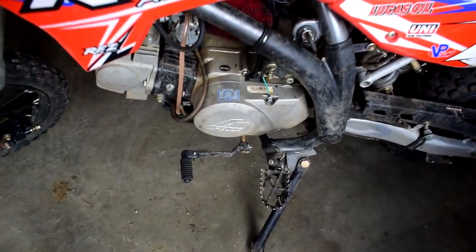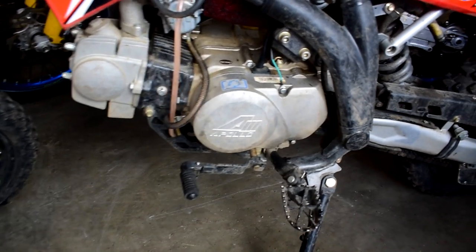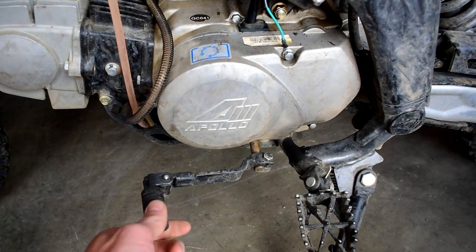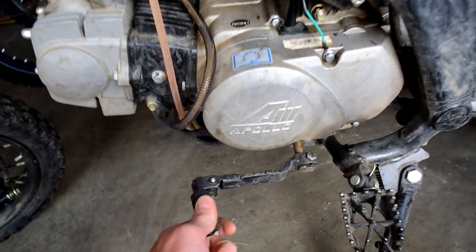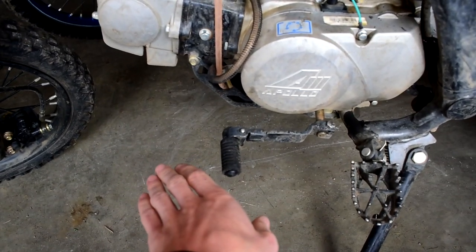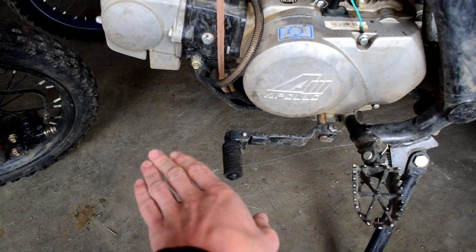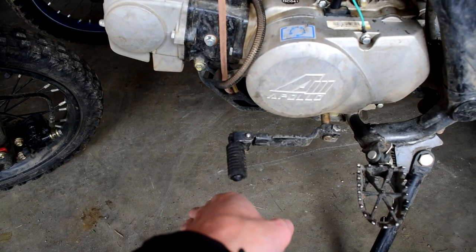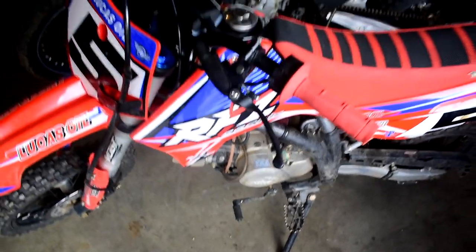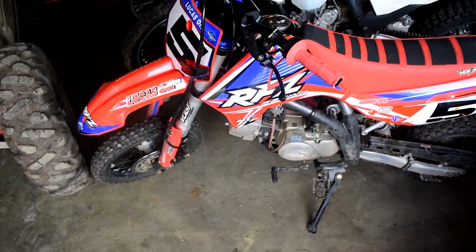The next con is the shifting issue. If you watched my most recent video with the Husqvarna, you'll notice when I was doing my shifting — I'd press it down a click or half a click up, and instead of the shifter going down and coming back up, it would go down and get stuck in a false neutral.